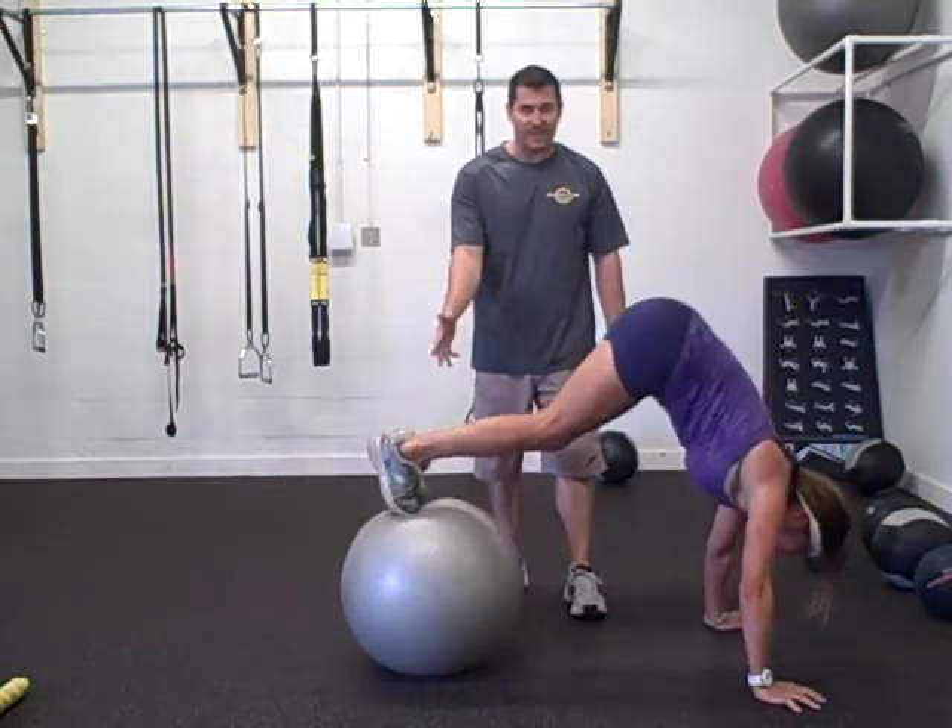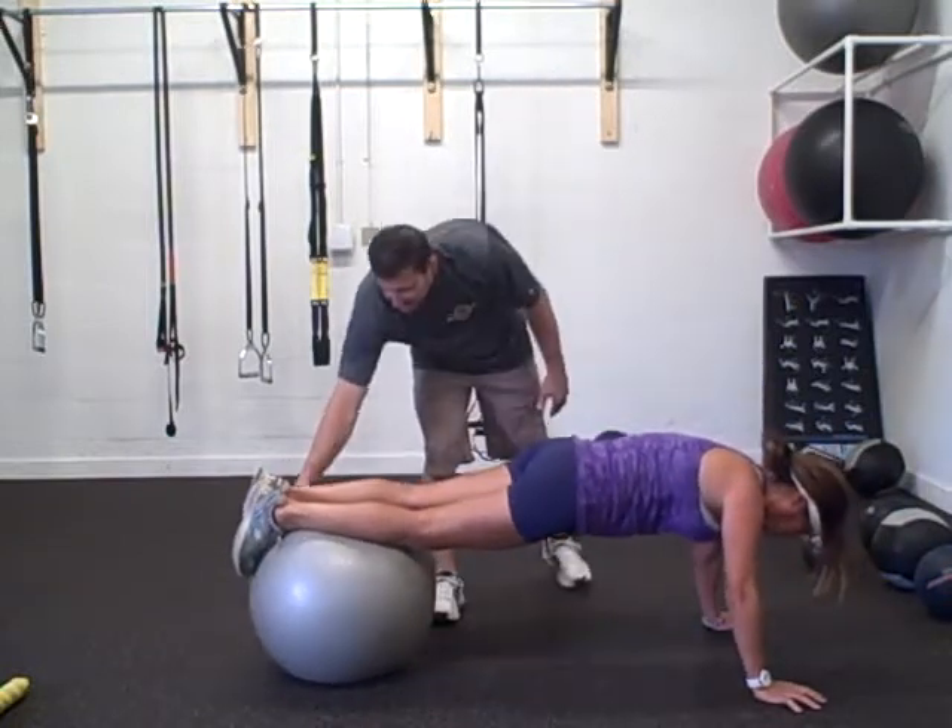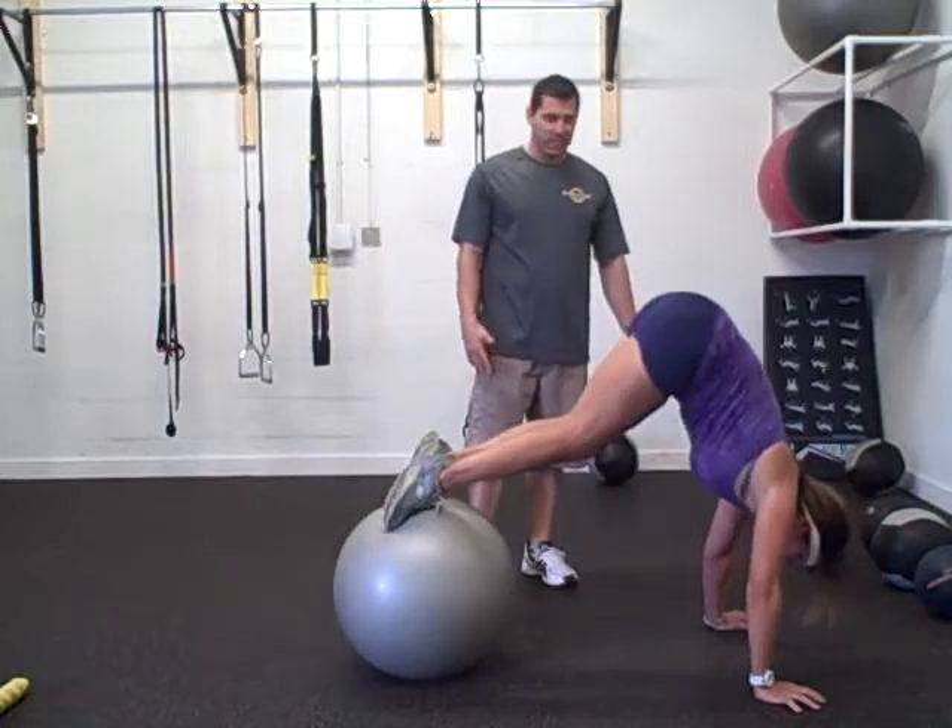You can go up on your toes — that's going to make it even harder. Or you can just keep this part of your foot on the ball, like that.